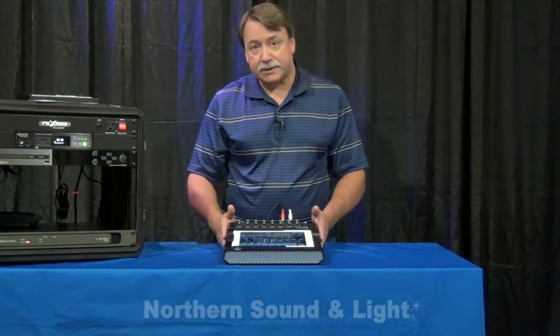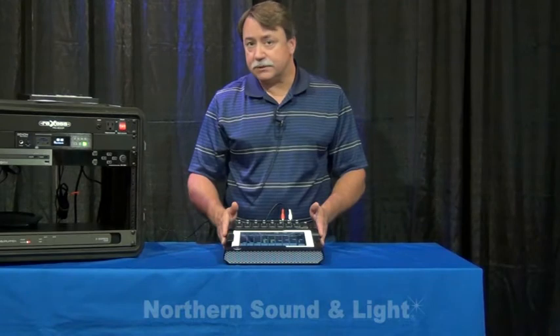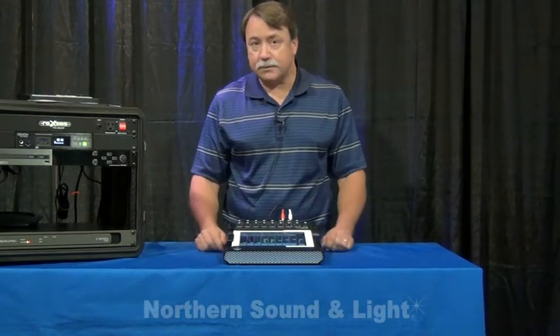This is a phenomenal mixer, phenomenal value, very easy to use. If you know how to use an iPad, you're going to be right at home with this thing — the DL1608 by Mackie.